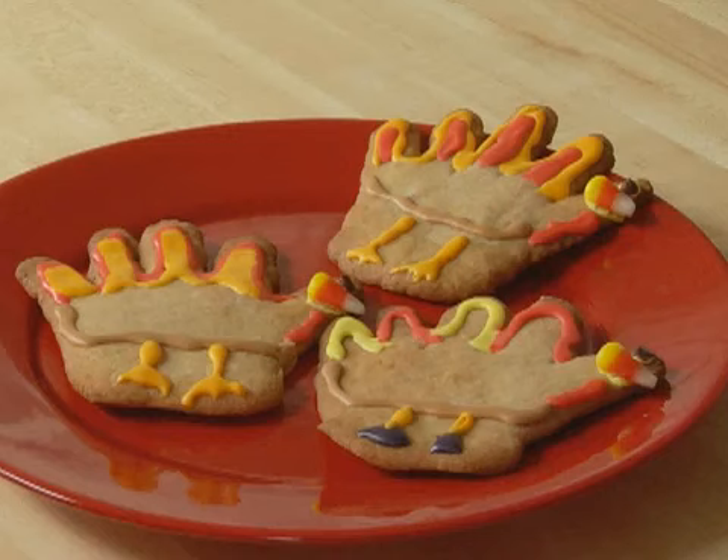This Thanksgiving, we're having turkey for dessert. Blue's hand turkey cookies are easy to make, and kids get to use our hands. That's right.